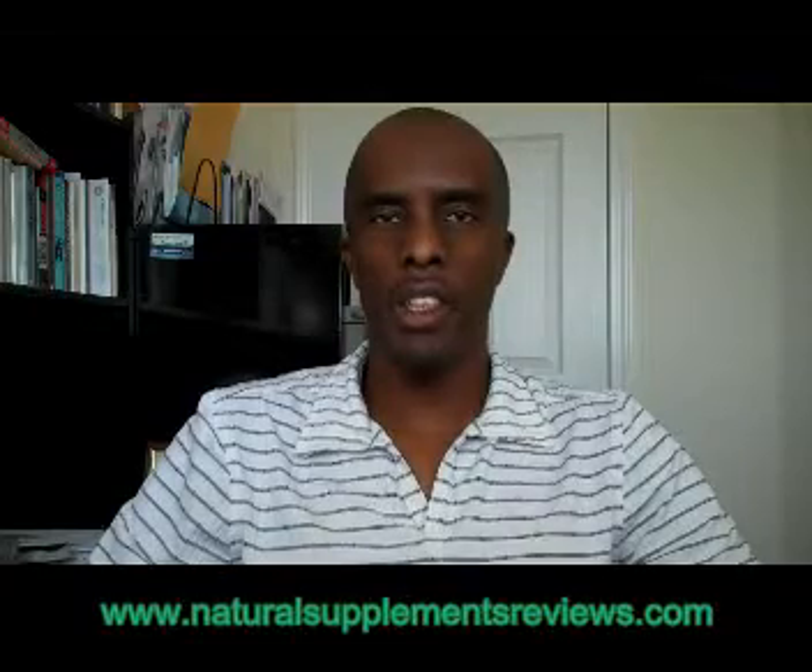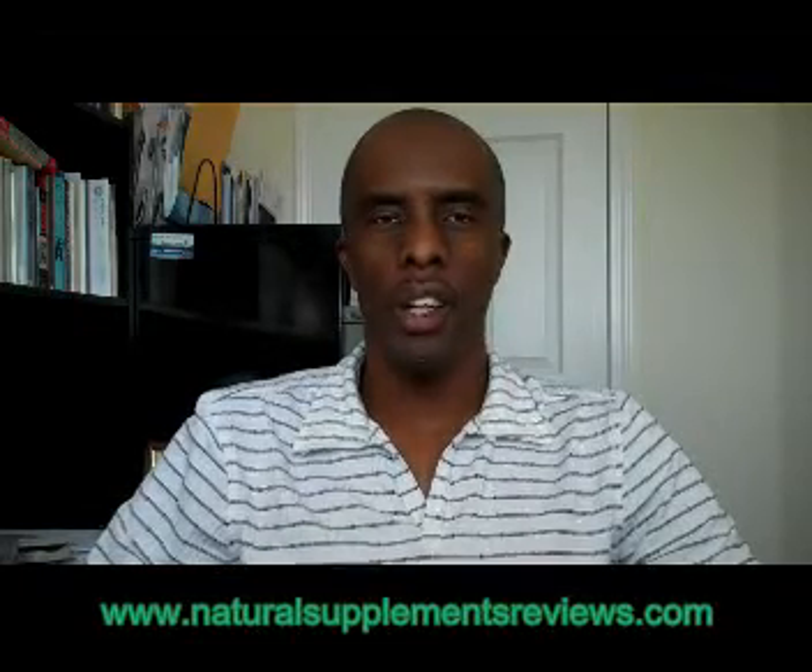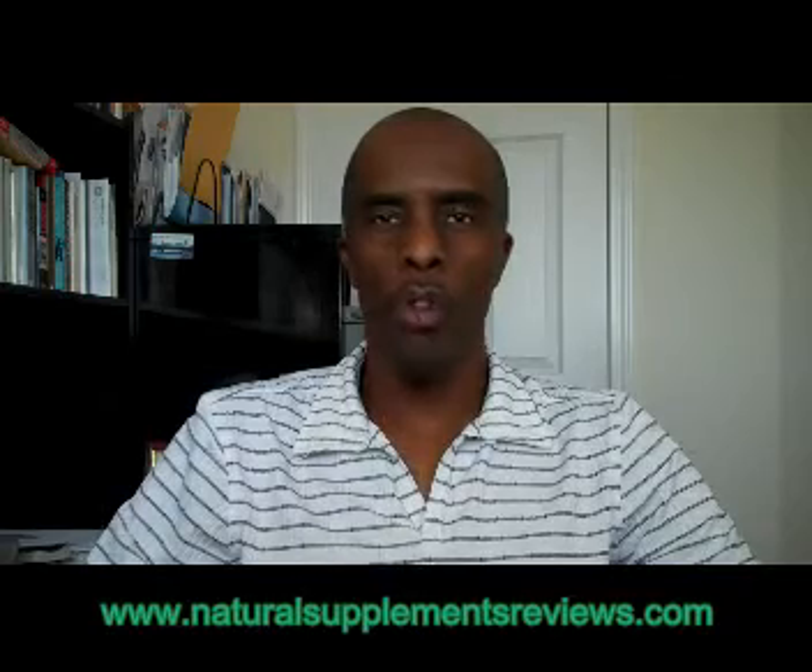Hey everyone, Anthony here. Lots of people always ask me this question: what is the green stuff I put in my drinking water? So today I decided to do a quick review on the green stuff I put in my water, which is called liquid chlorophyll.